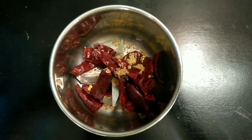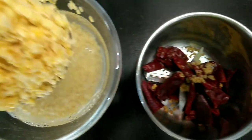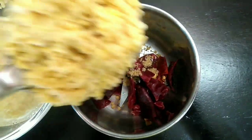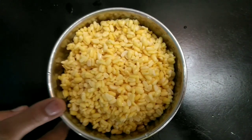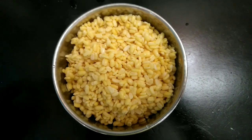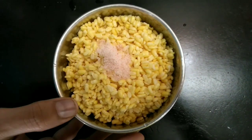Add 5 to 6 dry red chillies, split, and a quarter spoon of asafoetida. You may adjust the quantity of chillies as per your requirement. Now strain the water and add the lentils to the mixer jar. Add salt as needed.